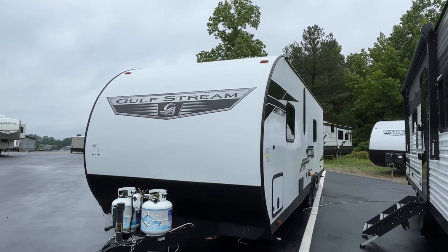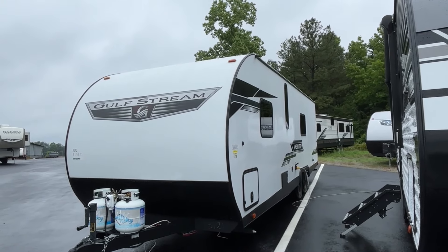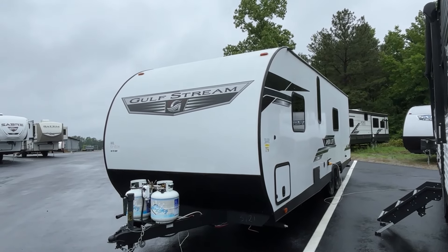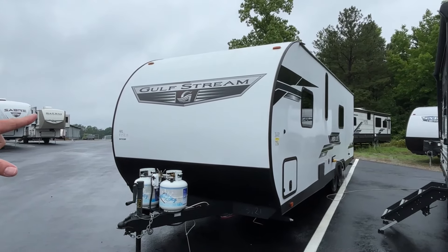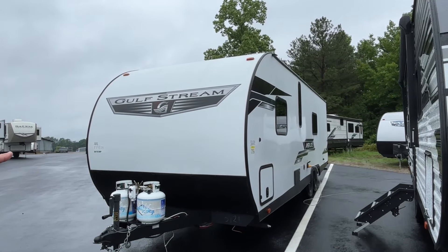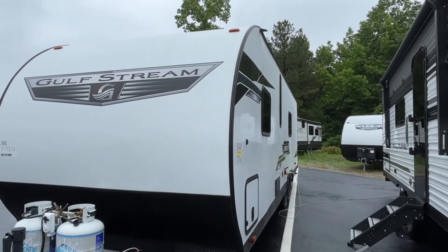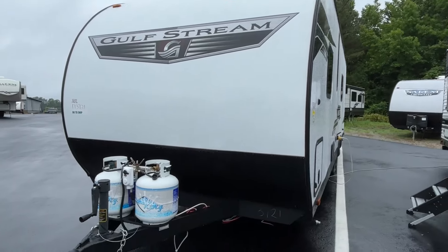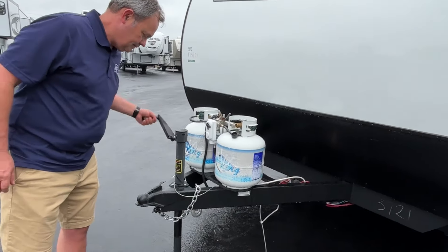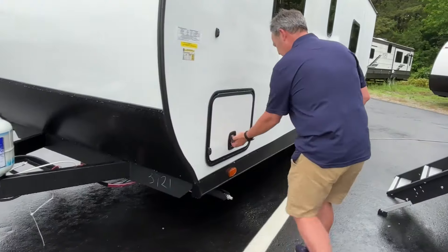It's been a little while since we've done an Ameri-Lite. One thing you're going to notice right off the bat — there's no slide on this one. So if you're looking for something that's easy to set up, you just get there and unhitch. These used to be fiberglass — they may have gone to stick and tin siding, but it may be something new. Right up front here are your two propane bottles, and it is a manual jack, but you could easily add an electric jack if you really wanted to.